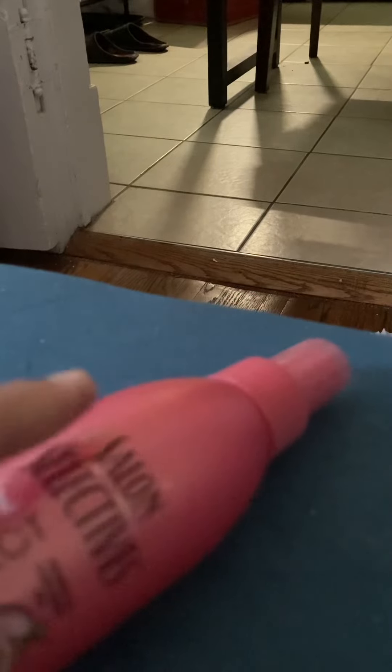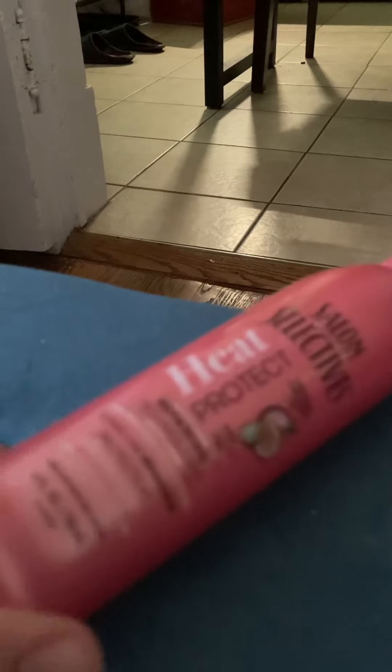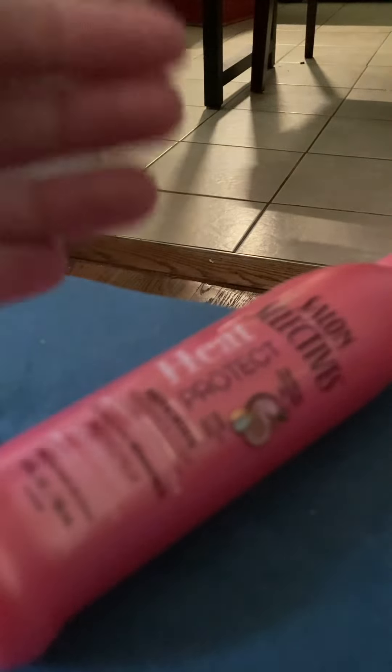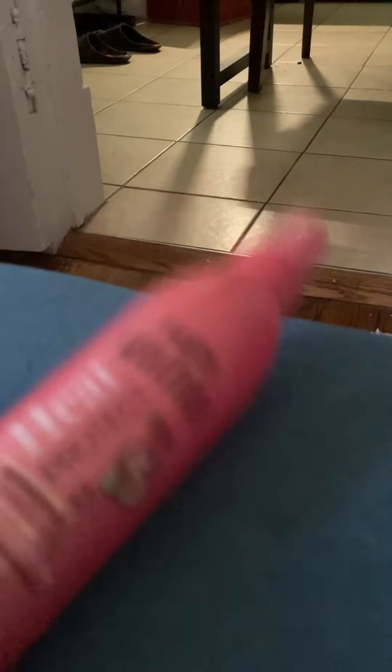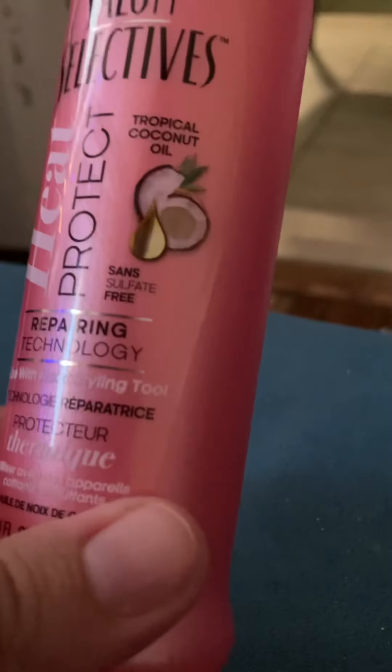Another spray that I found — and it's the first time I'm seeing this spray — again in a pink bottle, is the Salon Selectives. They normally have their shampoos and conditioners at the store, and like the deep conditioning lotion. But this time I found the heat protectant spray — tropical coconut oil, repairing technology, for use with heat styling tools. I'm so excited to find that. I almost thought to pick up a few more, but the problem is I don't know if I will like it at all, so I just let it go for one.